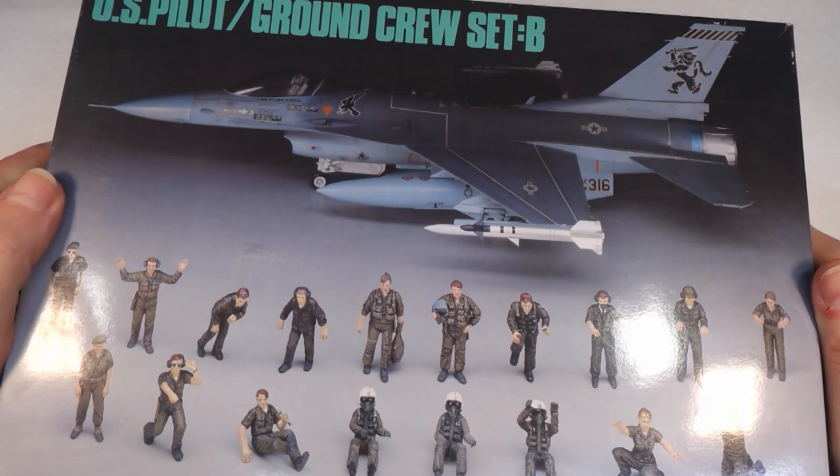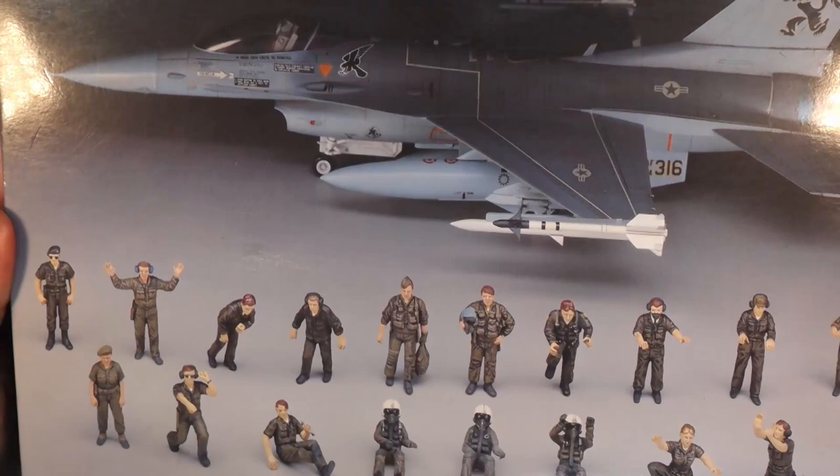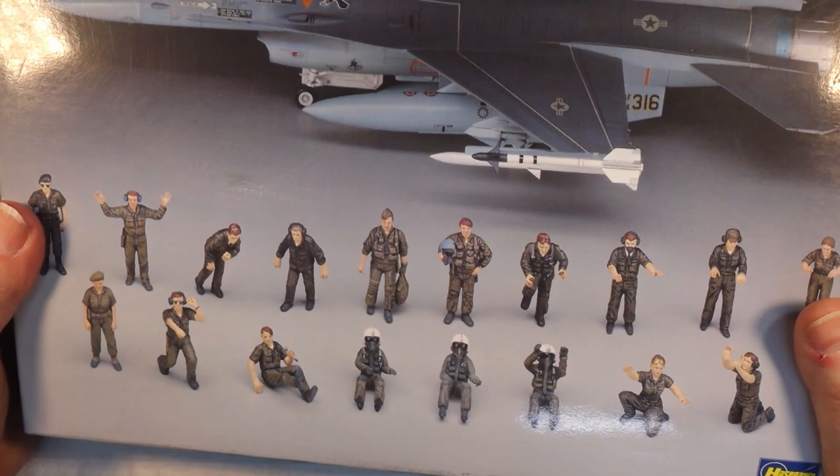Welcome back to Badger Work. Today this is the US pilot ground crew set B in 1:48 scale from Hasegawa, and these are the figures I used in our recent Metropolitan Police A10 build. I thought I would show you how I painted them, so let's get on with it.